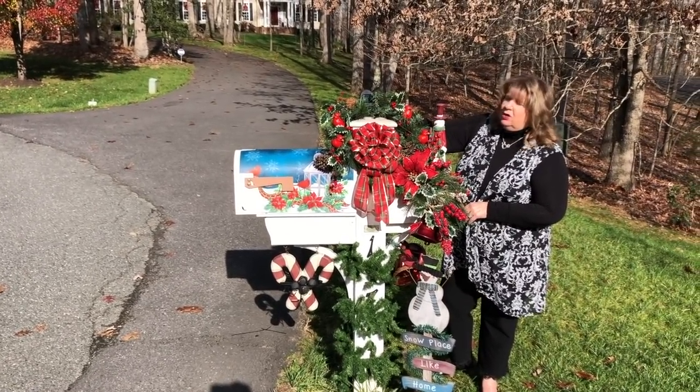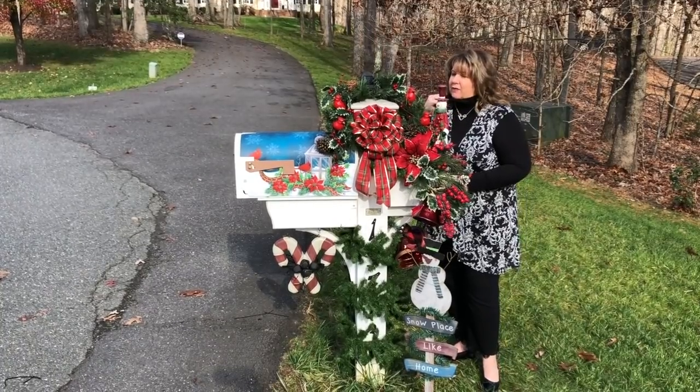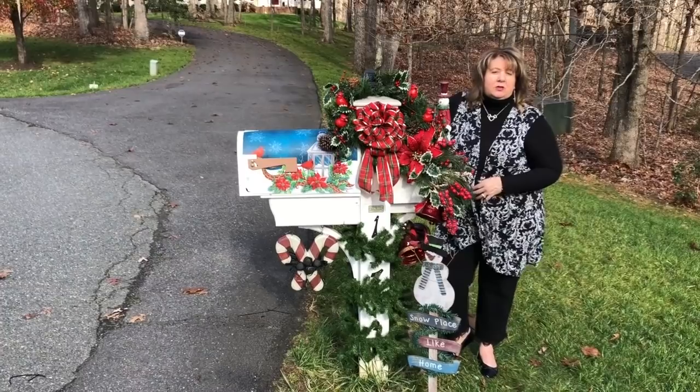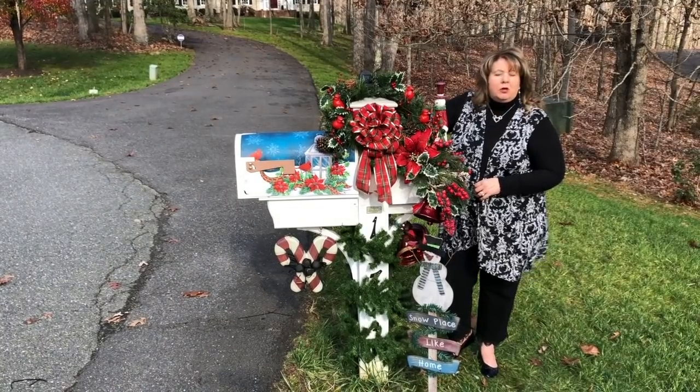It has solar lights on it — the little cardinals will light up at night, I hope. We'll see. If I can get a picture of it another time I will, but for today I might just put this right up so I can get you a video. I'll bring you up closer here.